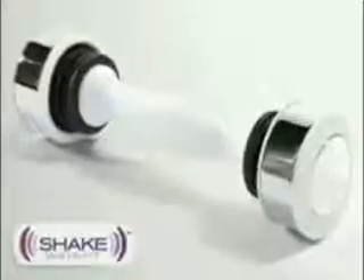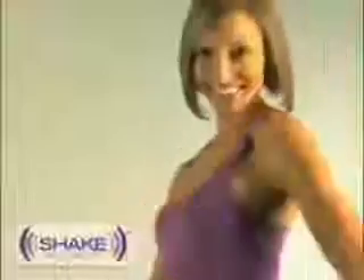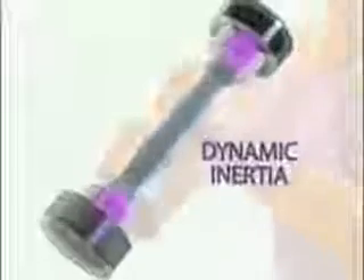The revolutionary new way to work your hand job muscles, designed specifically for women because they don't have penises of their own. In just six minutes a day you can get arms that can jerk off a rhinoceros. So get rid of those sleeves and show everyone that you're an H.J. Queen. The Shake Weight is based on hand job based workout technology called dynamic inertia.